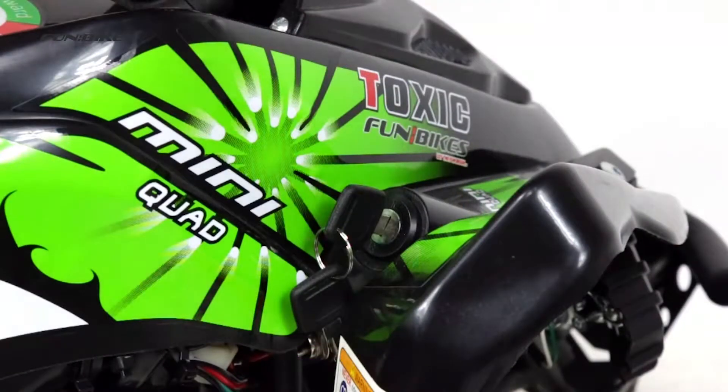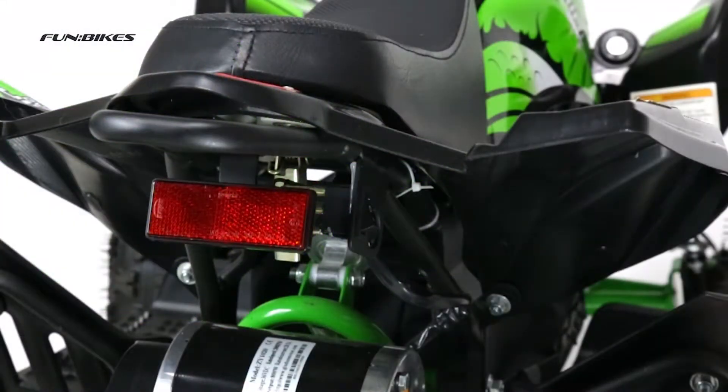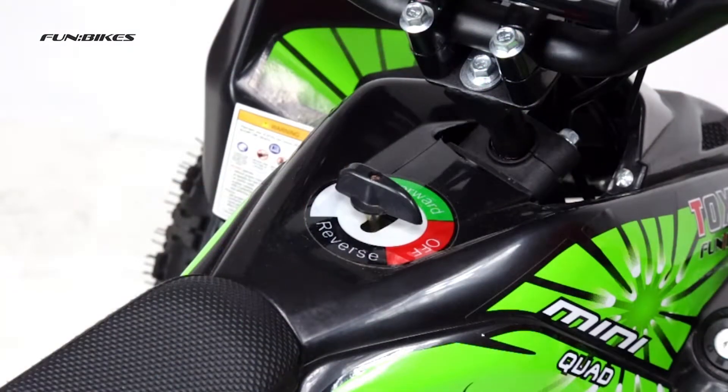Key operated ignition switch. Parents can control the speed of this item via the three speed selection switch. Three gear settings of forward, neutral and reverse, which are easily selected via a simple switch.